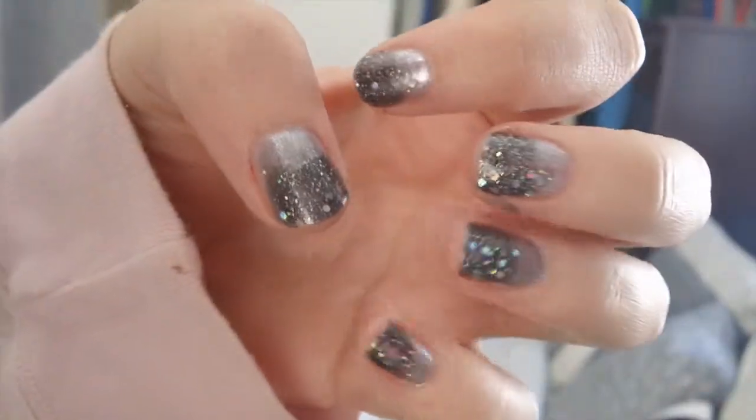I think it's really great for the holidays too, especially New Year's, and I'll show you what my nails look like right now. Overall, I really like the concept, and I hope you guys like this little review. If you have any questions, feel free to leave them below. Other than that, I'll see you in the next one.